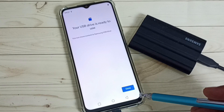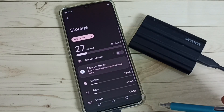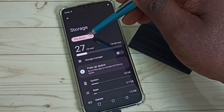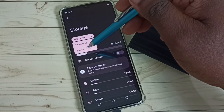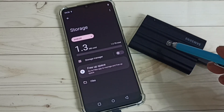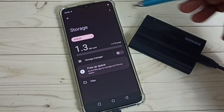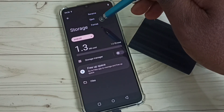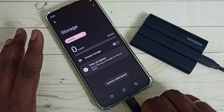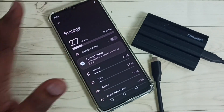Tap Done. Now let me go back to that SSD storage — select Android. I am going to remove this SSD storage, so first we have to unmount it. Tap the three dots, then tap Eject. Done — now we can safely remove this SSD storage.